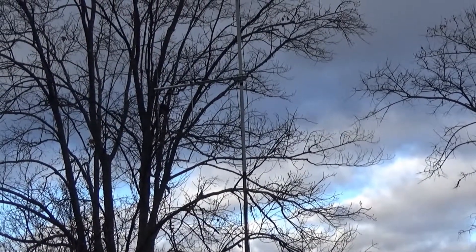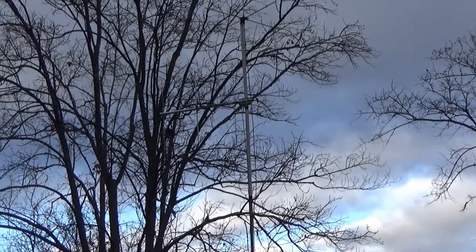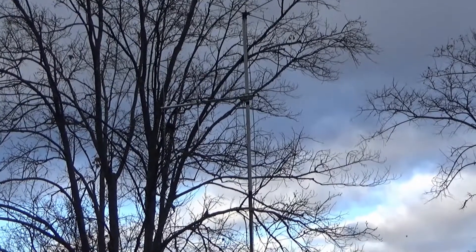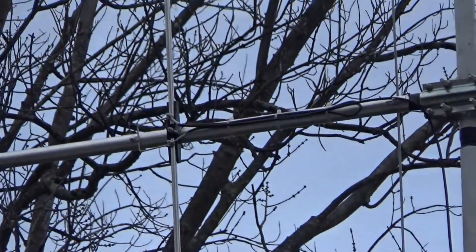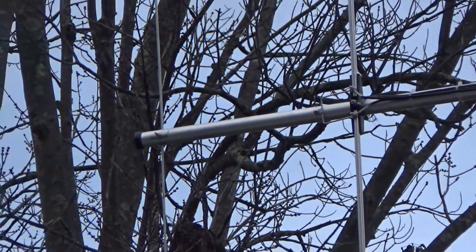I really need to invest in some lightning arresters and a couple of eight-foot ground rods to make sure this is a little bit safer. But it is kind of fun — especially that beam. That beam works really, really well. I can reach way out there and get a hold of people. It's pretty cool.